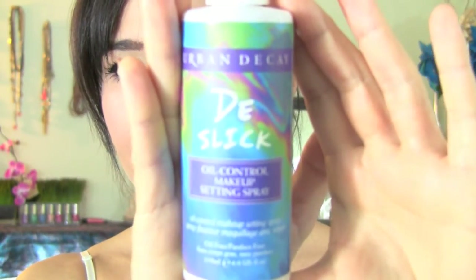And that is the final look. We're going to add some De-Slick Oil Control Spray — this is going to keep your makeup set all night long so nothing smears around and keeps your oil under control. A couple sprays and that's it. This is the final look, you guys. I hope you enjoyed it. Please leave a comment below and I will catch you in the next video. Thanks so much, bye!